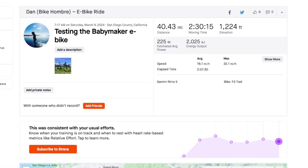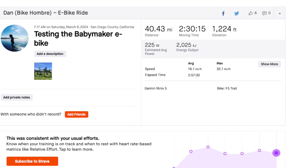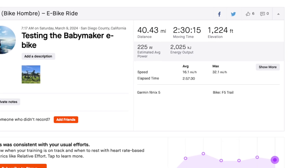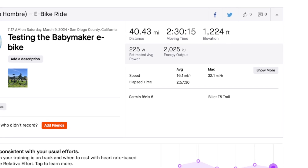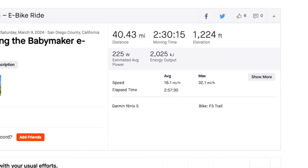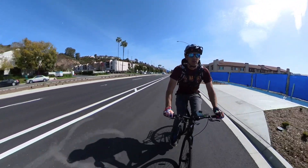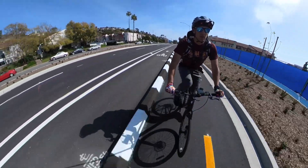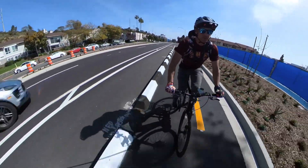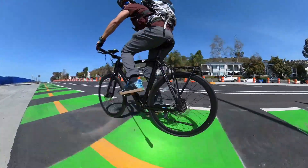Here are the final results for the range test. From my doorstep to the Superhuman bike shop was 40.43 miles with 1,224 feet of elevation gain. I completed it in about two and a half hours, making my average speed 16.1 miles per hour with a max speed of 32 miles an hour. When I got to the shop, I had four bars of battery indicated, showing three bars when using level five power assist, so it's safe to say the battery had at least 60% left.